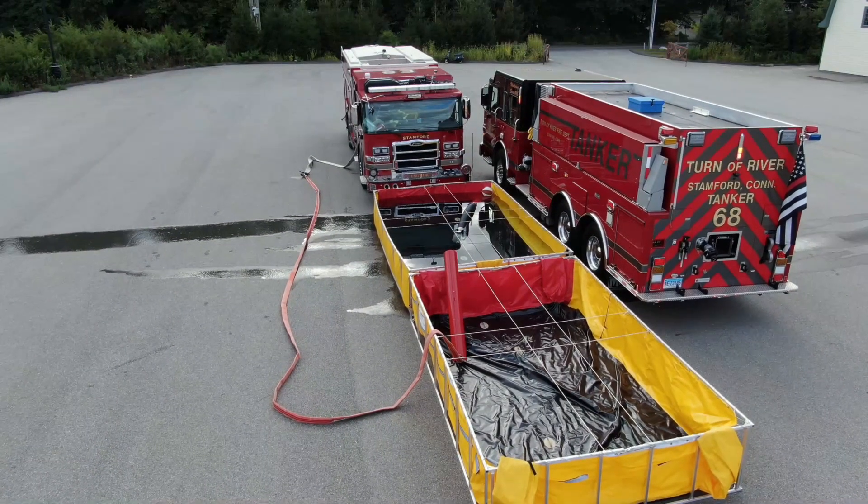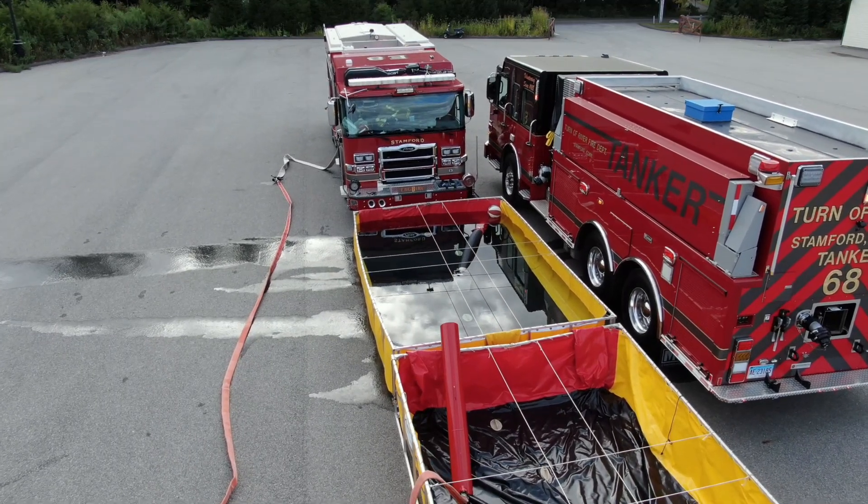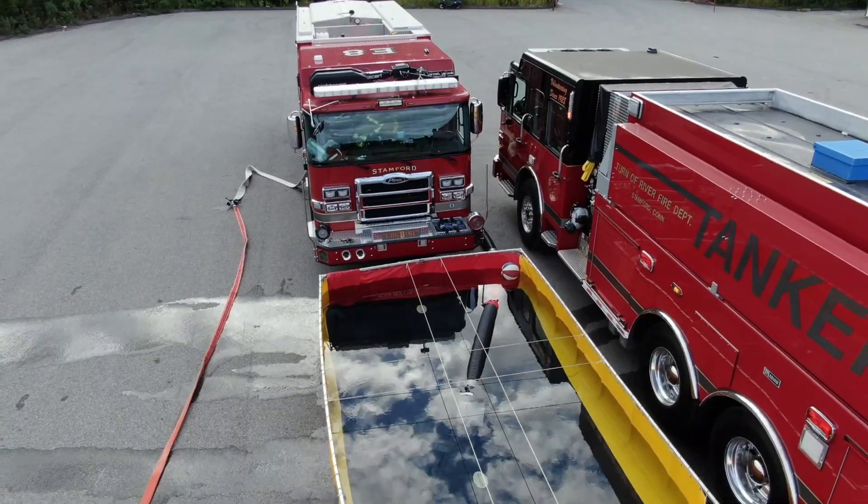We hope you found this video beneficial in learning our setup for tanker operations and through-the-drain drafting. Good luck and be safe!